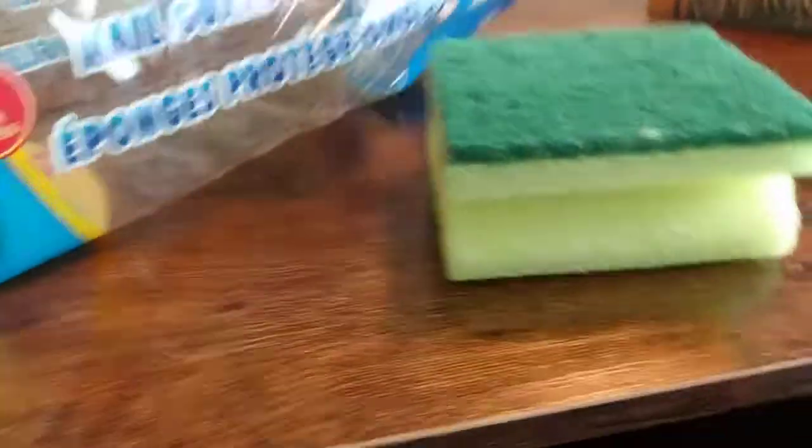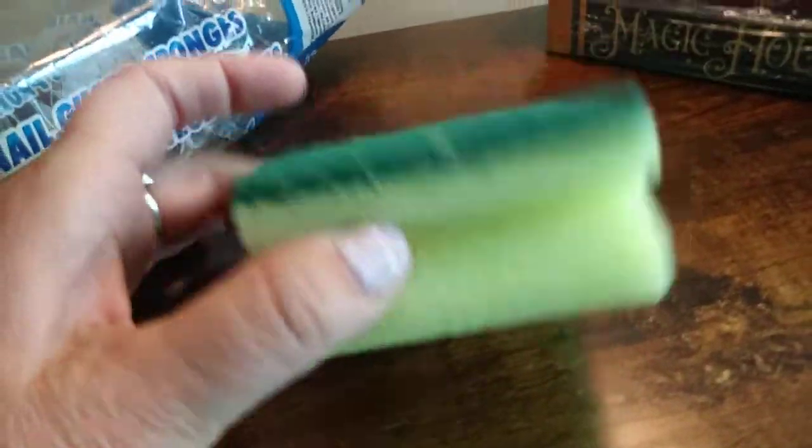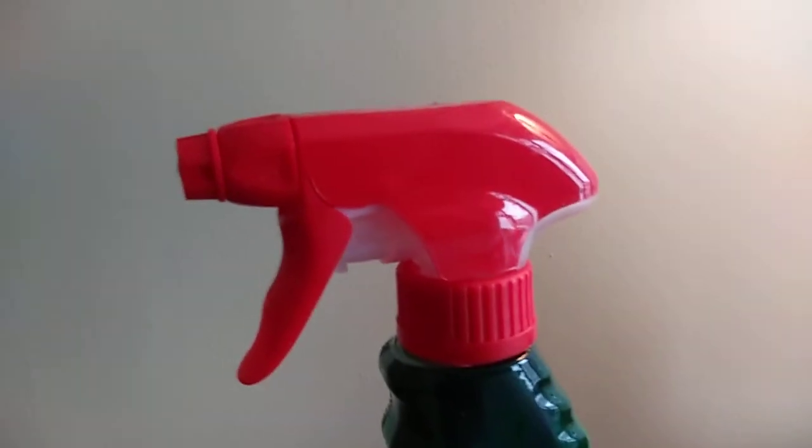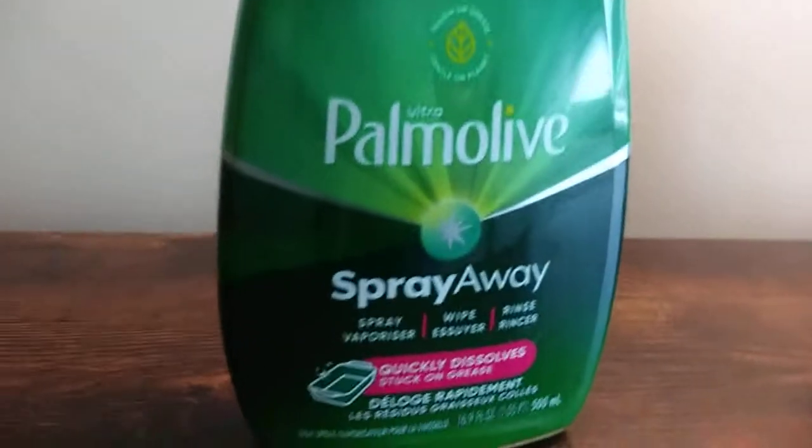And these are my favorite sponges. I just tried them one time and I never went back to any other sponge — I just love these. I'm almost out of them, I gotta get more. And then last but not least, I did get this at the Dollar Tree. I'm not sure if I'm crazy about it — I'm having a little bit of trouble with the sprayer, and I think that might be the issue with this one.